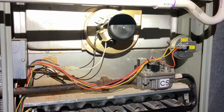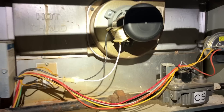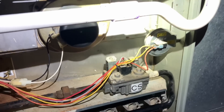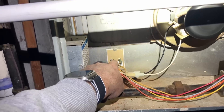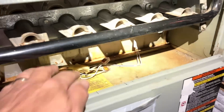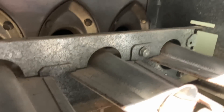There's our inducer getting that call for heat. Once the pressure switch senses that pressure, the inducer motor creates pressure, the pressure switch closes. As long as our rollouts are good and our high limit is under temp, we'll have power going to our hot surface igniter, which is going to start to glow in that right-hand corner back there.